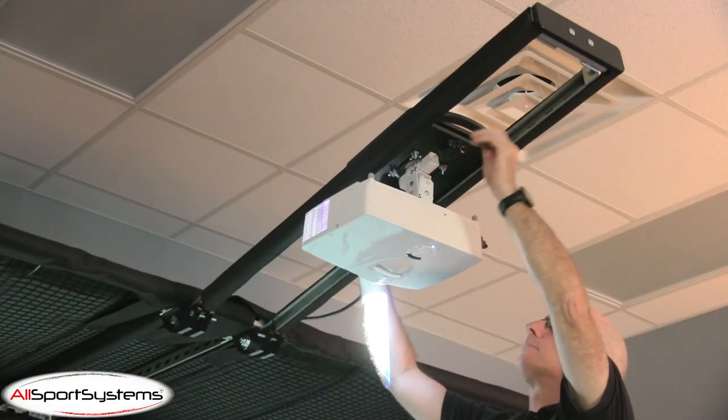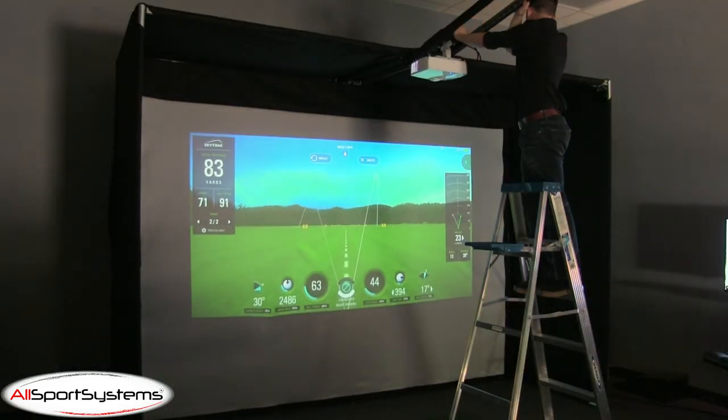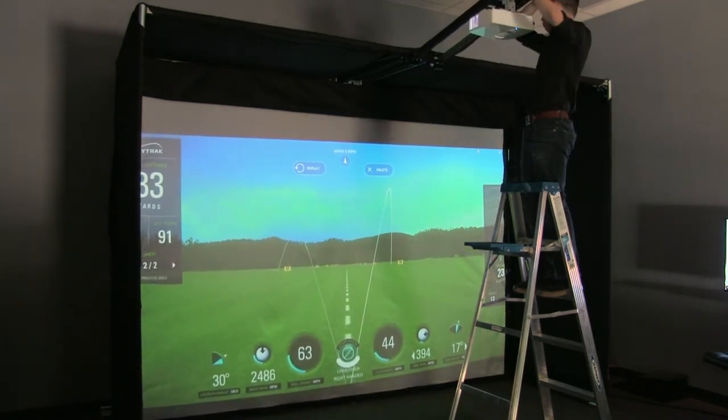With your projector mounted to your Skyrail Plus, you can slide it along the arms, lining up the image perfectly with your screen. Use the two knobs on the underside of the sliding plate to loosen or tighten it into place.